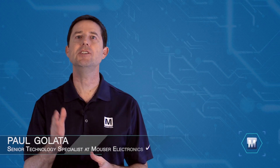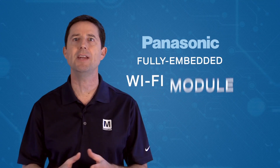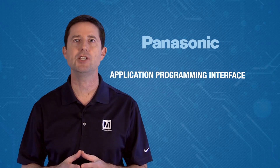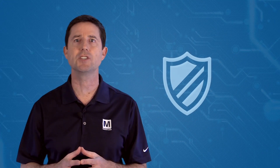Paul Galata, Senior Technology Specialist at Mauser Electronics. Panasonic has introduced a fully embedded Wi-Fi module with an integrated stack and application programming interface that minimizes firmware development and includes a full security suite.